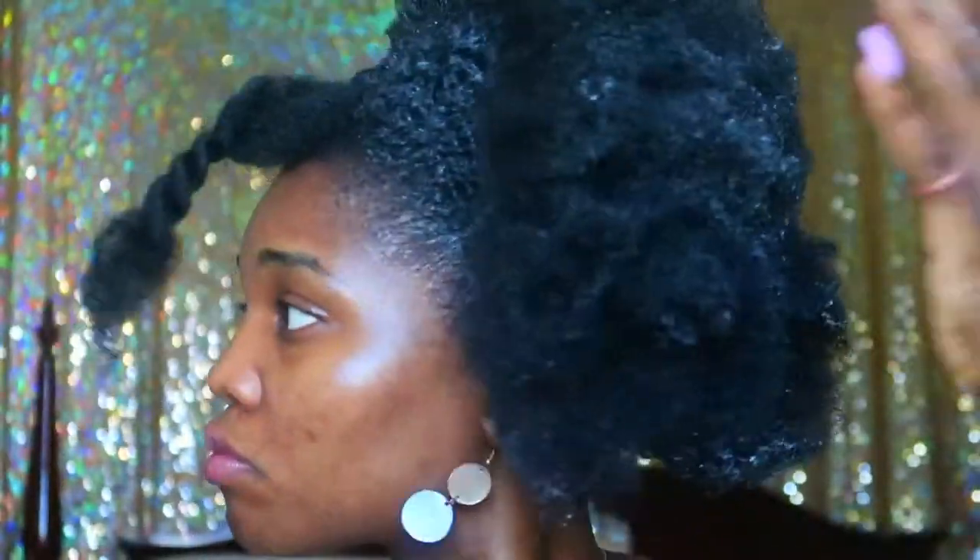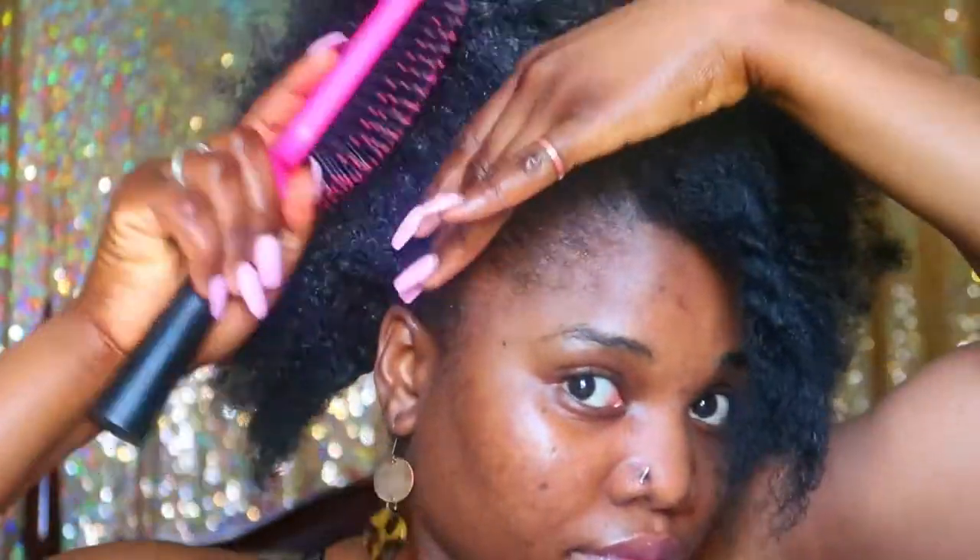The gel I use is Eco Styler — obviously you can't see it on camera, but that is honestly my go-to gel of choice. I apply it, not too much, just enough to give me the slick look. I love to use a paddle brush to pack my hair up and put it in a ponytail — the paddle brush is optional, use whatever brush you prefer. Just comb, comb, comb and make it look good. The hardest part is the middle of your hair, which is the most dense.